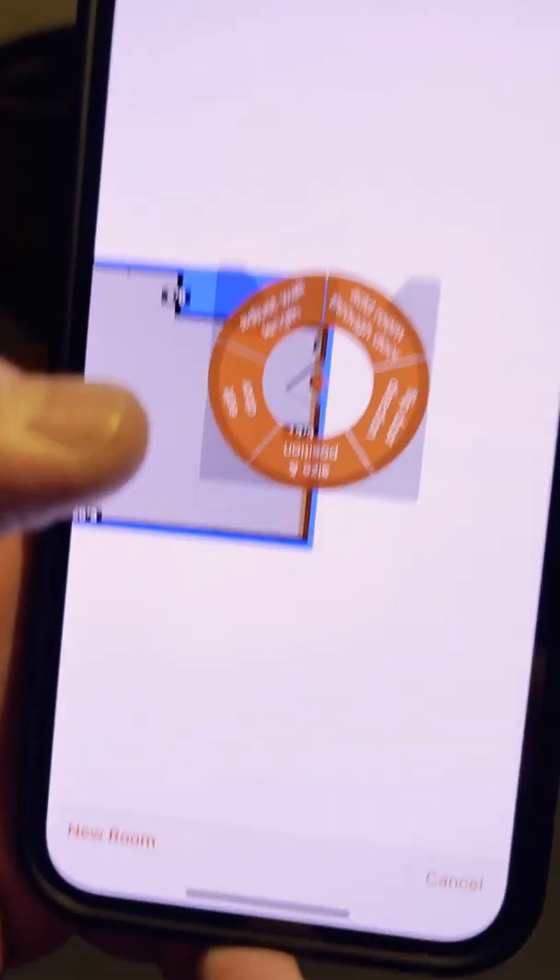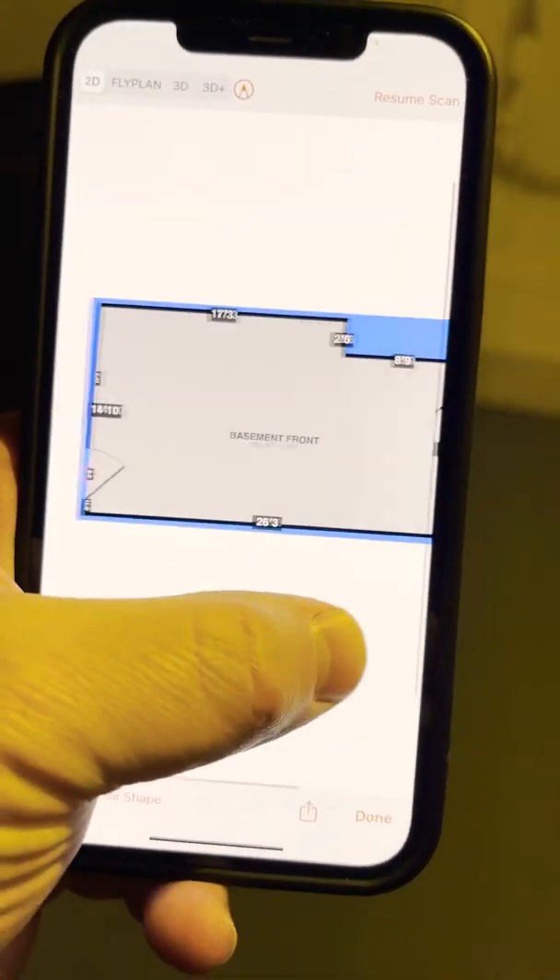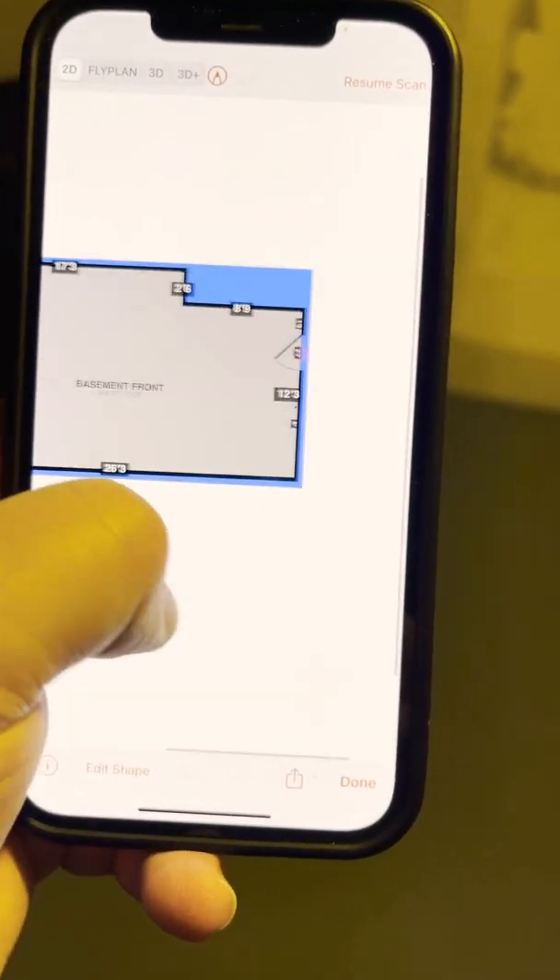I just got done sketching this room and now we're going to continue into this next room. First thing I want to do is open up the app on my phone. I'll show you — this is the basement I just sketched.